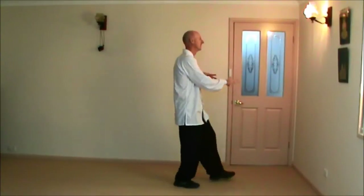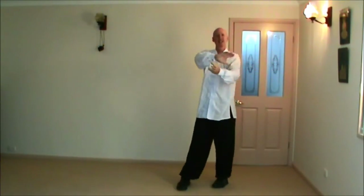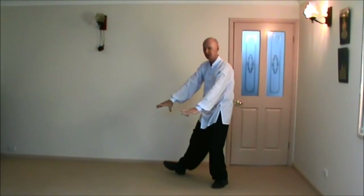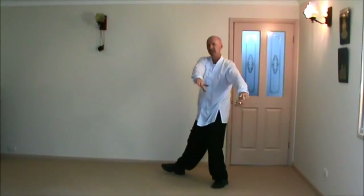Right hip at the horse, block, palm strike to face, turning, right hand over left. Double lotus kick. Now for bend the bow, shoot the tiger, we do a circle — we circle, hands out, they go over.